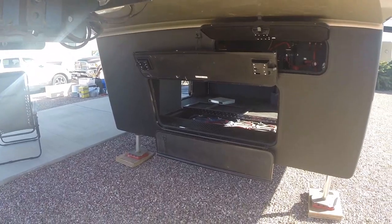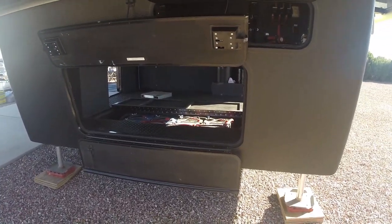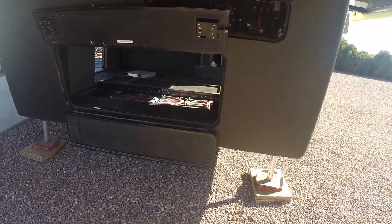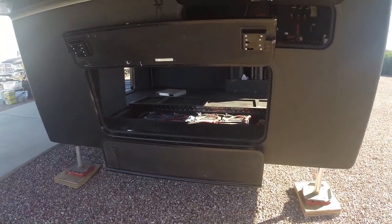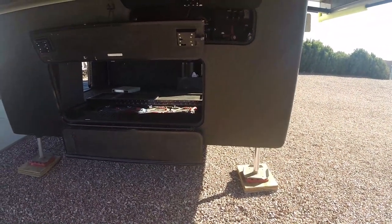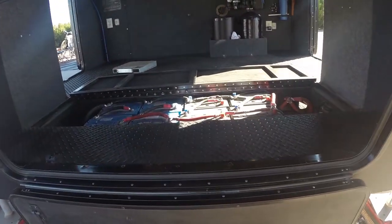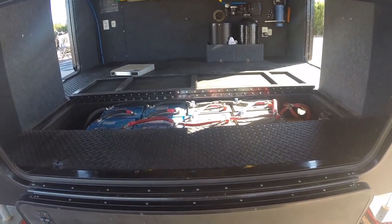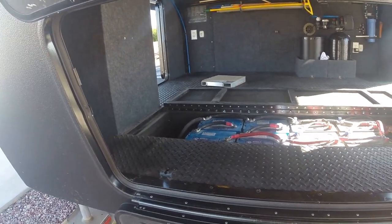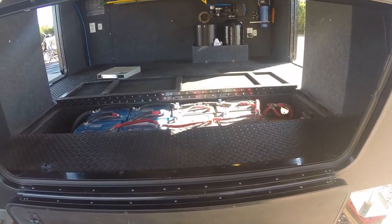Now in a lot of fifth wheels, if you opt for a generator it will be mounted in this cargo door area. New Horizons mounts their generator behind the axles, which frees up all this space for cargo. You'll also notice there are no extra doors up front — most manufacturers put batteries there, but New Horizons mounts their batteries under the cargo floor. This works mainly with AGM batteries, because lithium batteries are more particular about staying in warm weather, so they'd rig something else up in the coach.